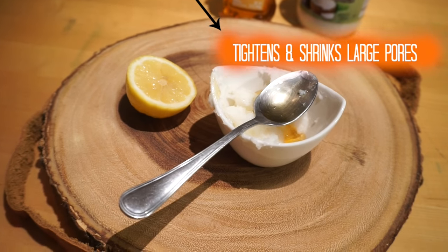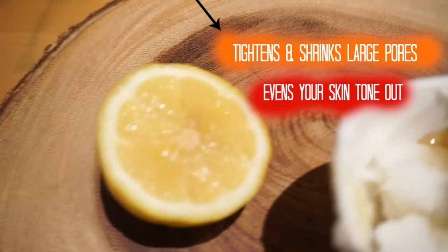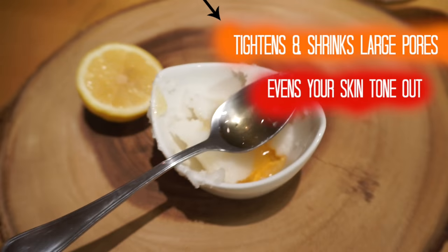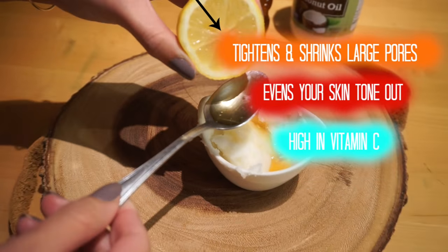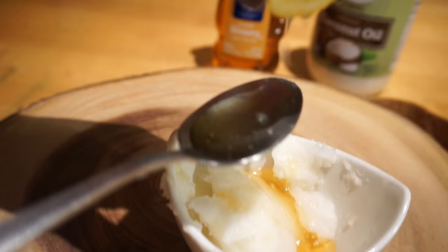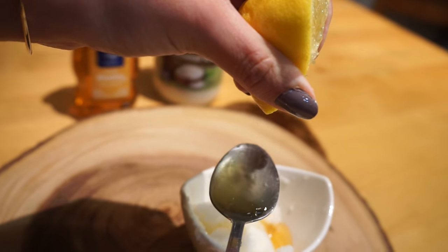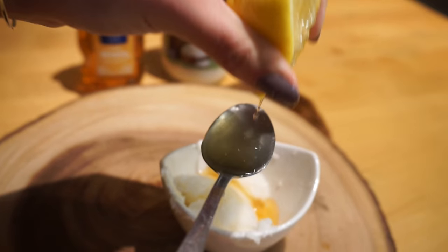Next, go ahead and cut half a lemon. We're going to use one teaspoon of the juice from that lemon and pour it in. Lemon juice is really good for fading acne scars as well, and it also lightens and brightens your skin.